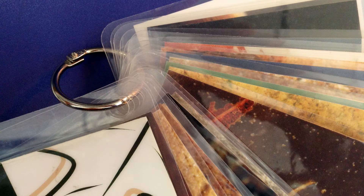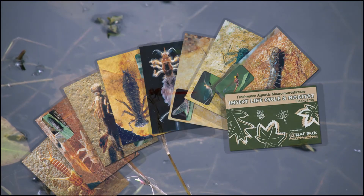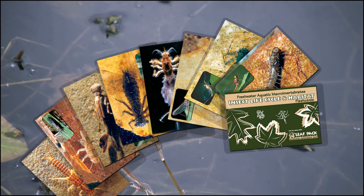A hole can be punched in the wide laminated margin on the upper left corner of the card. The LaMotte freshwater aquatic macroinvertebrate insect life cycle and habitat cards are the perfect addition to any macroinvertebrate activity in the field or in the classroom.